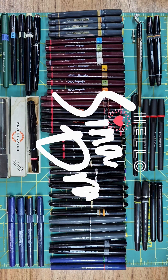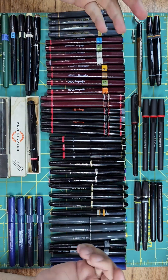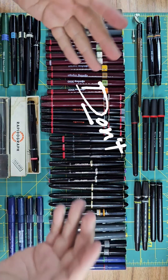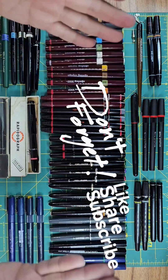Hello everyone, I'm Sina, and welcome to my channel, Sina Draws. This is going to be the second episode of the Technical Pens Encyclopedia series, during which I'm going to talk about some relatively modern technical pens.